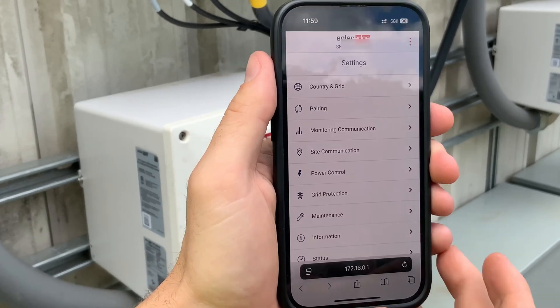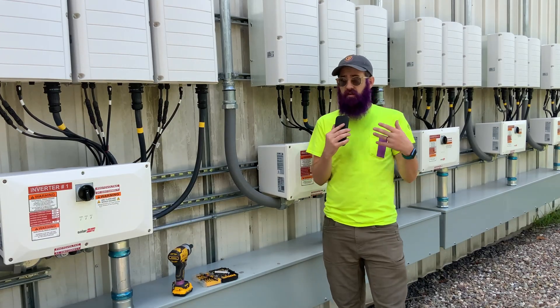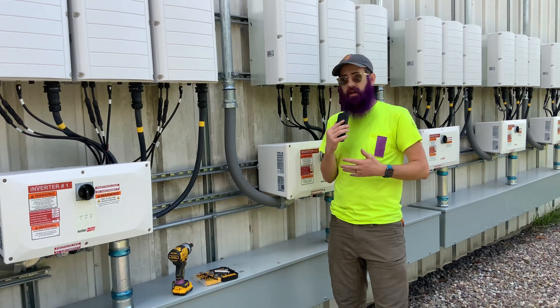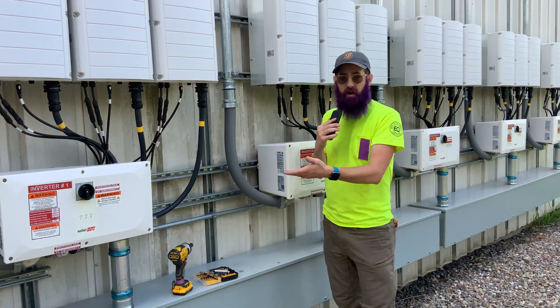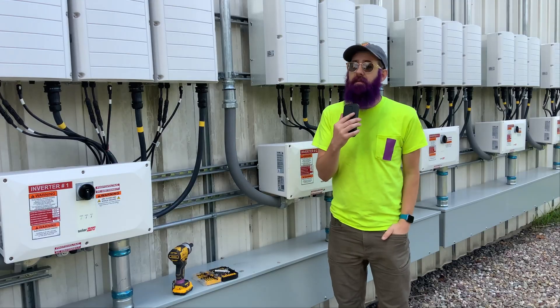I went through and changed the settings for how this connects to the internet. It was set up to use Ethernet when it should have been set up to use its follower connection to inverter 1. I think there's still some issues with this inverter, but at least we can now see what it's doing. I hope this little tip is helpful.